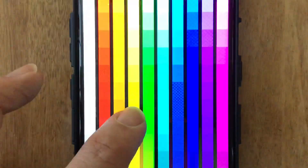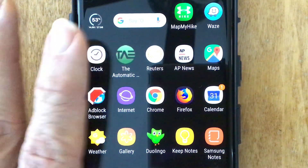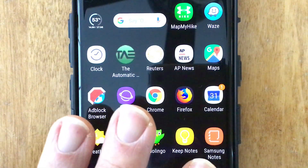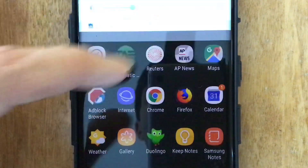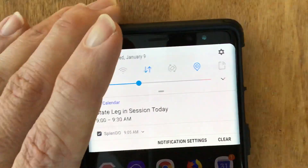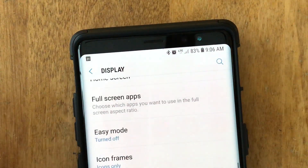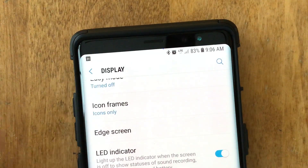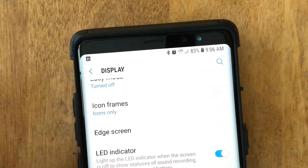Suggestions on how to avoid burn-in: my first suggestion would be to make sure that your screen is on its home page as little as possible. If you have one home page that you normally use, try to minimize how much that is on. You can go into your settings, and when you go to display, find the setting for your screen timeout. Make sure you have that set to the shortest time you can — 30 seconds, for example.